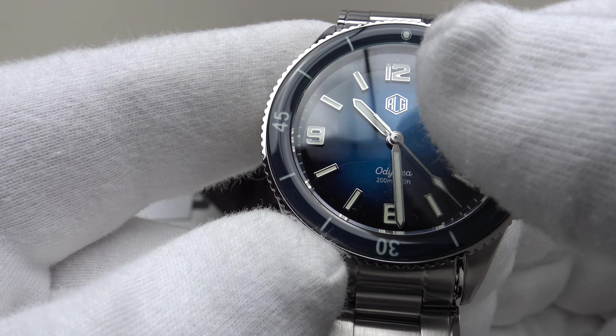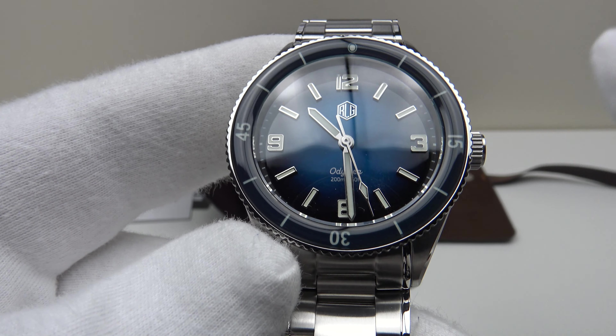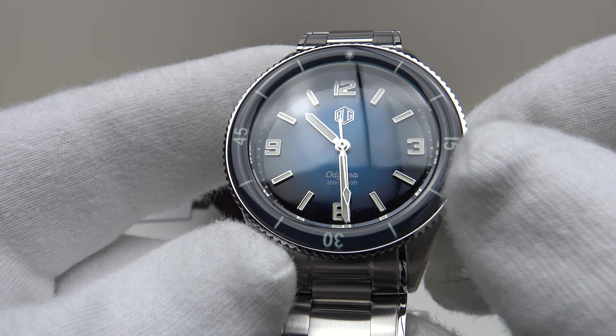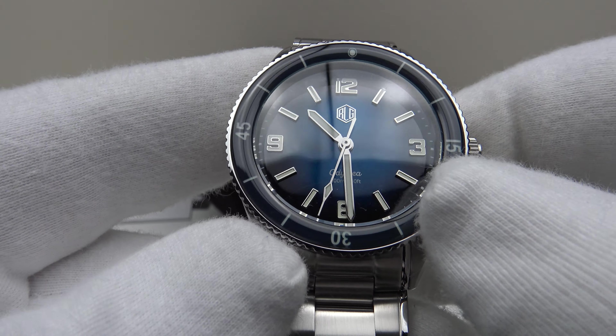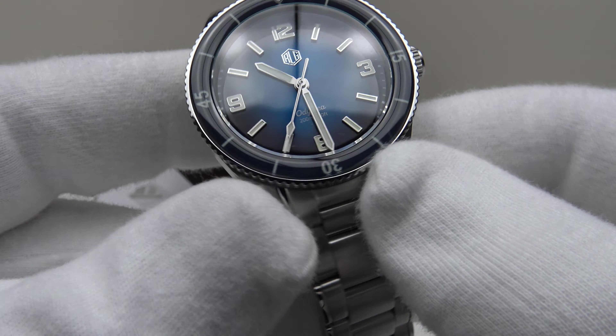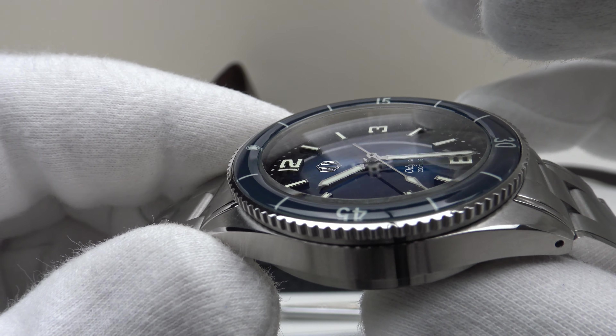I like the RLG brand emblem hexagon applied at 12 o'clock. Richard LeGrand deserve full credit for a very well executed blue sunburst dial — it's a very deep navy blue graduated sunburst style which changes color in the light.